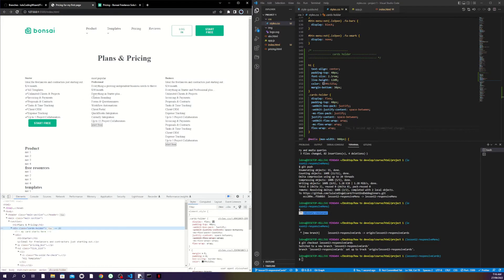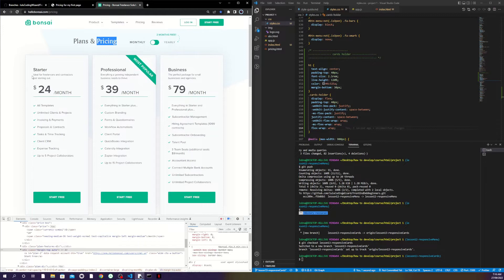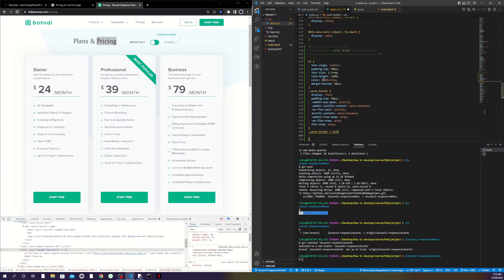Now I'll go back to my actual card div and give it some padding, a border, and some styling. I'll copy the parent selector, targeting direct children which are my cards, and copy-paste some CSS — I'll take you through it.